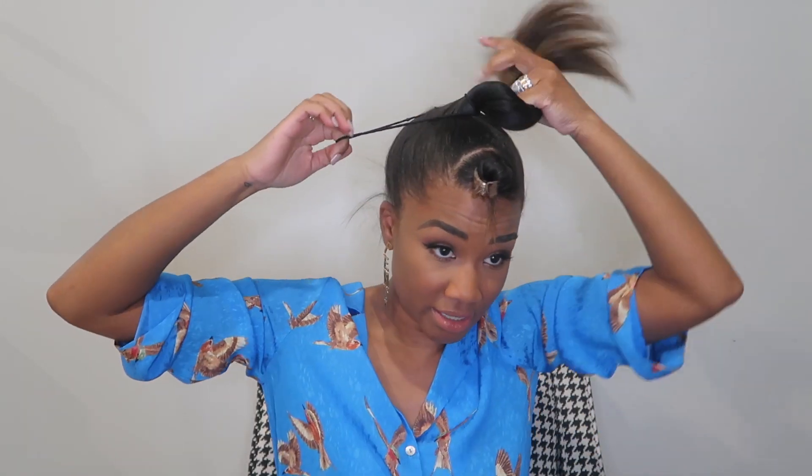Then I take the rest and pull it up and just brush it all up into the highest pony I can get it. This is really bad cinematography right now. We're here now and we're doing this — there's no going back, right? We're doing this. So then you take your elastic and we're almost done with this one — it's just sad about how easy it is. Take your elastic and secure a ponytail. Very simple.